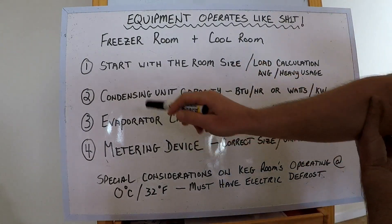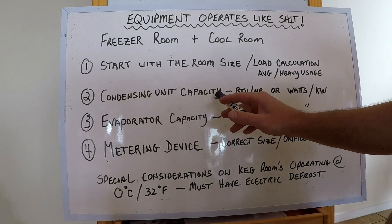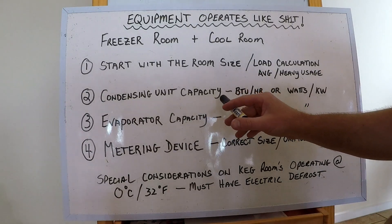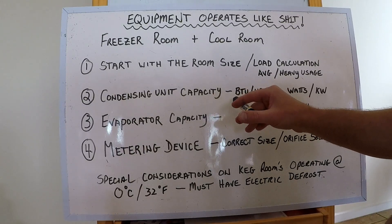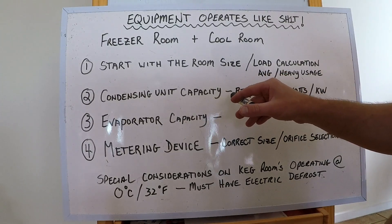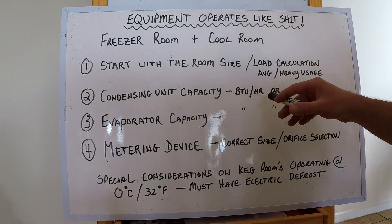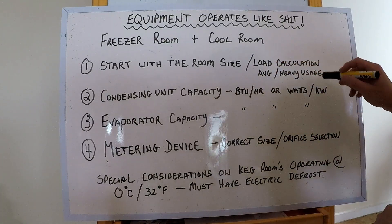Number two: look at the condensing unit and check the capacity. Go up to the compressor, get the information off the label — write down the model and what refrigerant it's running on. You can Google it, check a supplier catalog, or phone the supplier and they'll give you the BTU per hour at whatever saturated temperature, or in watts and kilowatts. Write that down.